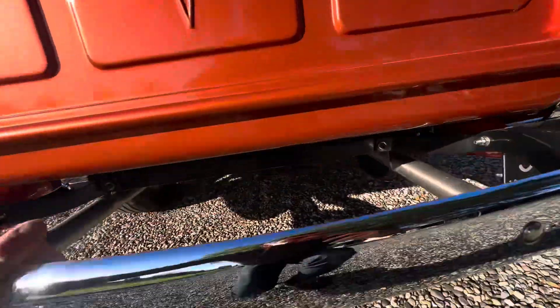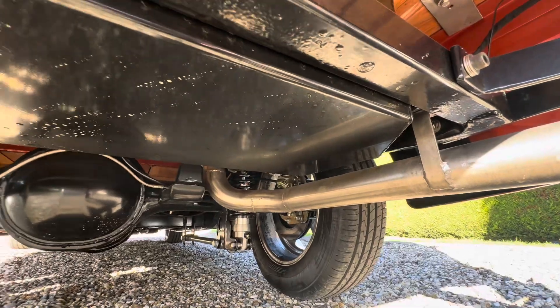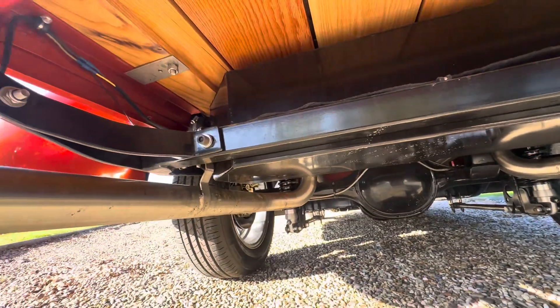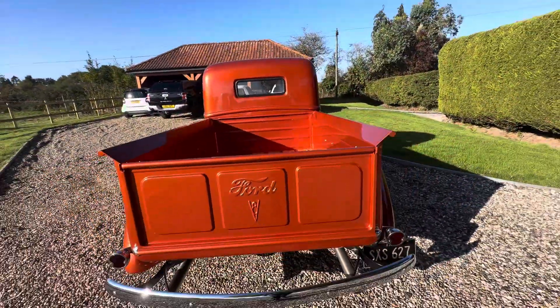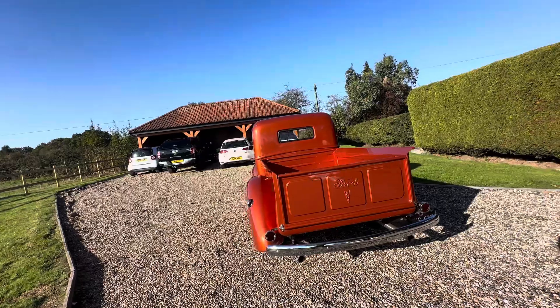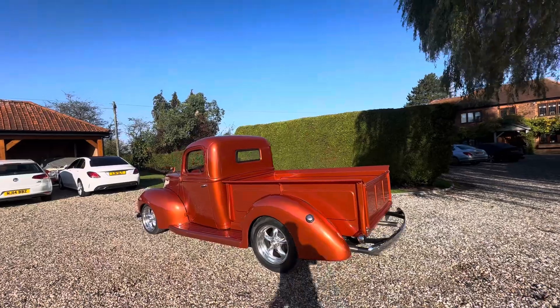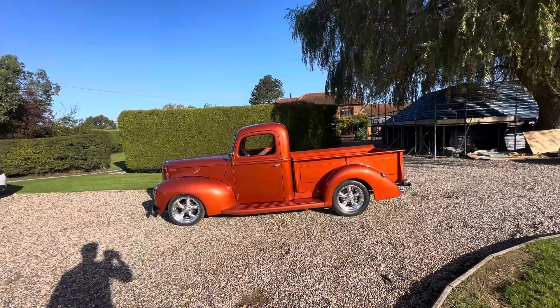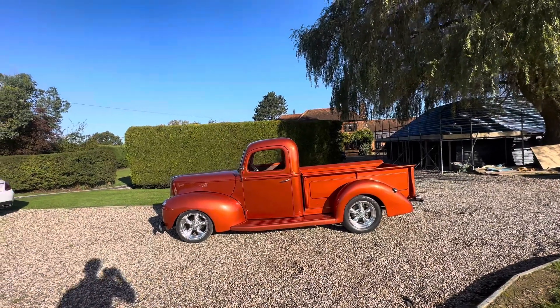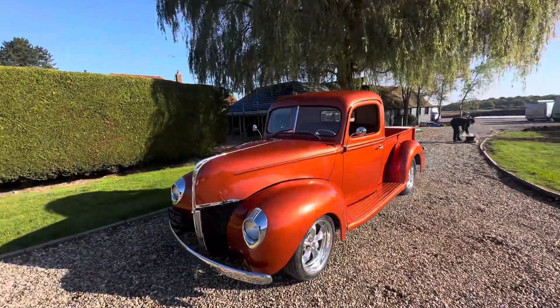The chap who had this rebuilt, he doesn't skimp on anything. There you go — 9-inch, all new suspension, all linked, properly done. I have to say I always admire Tom's work; it's always good, these things always drive well. So there we are — a lovely 1940 pickup, freshly built. Stunning colour, I have to say. Special thing that.